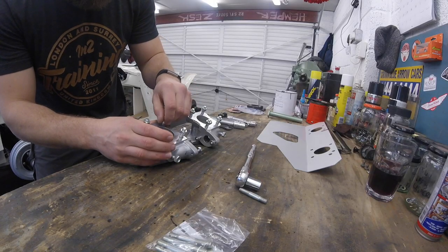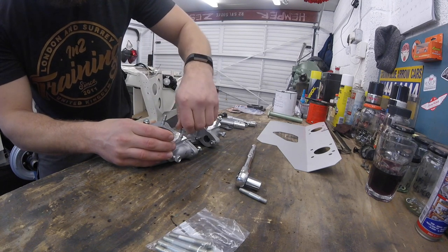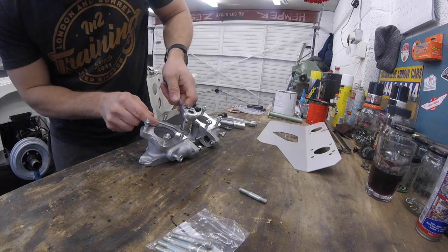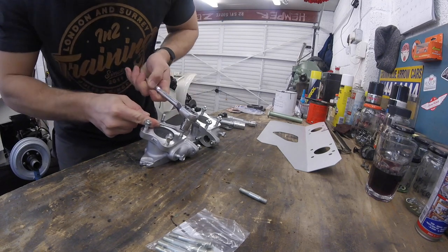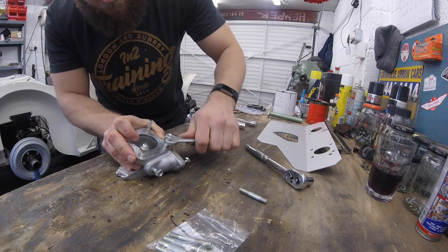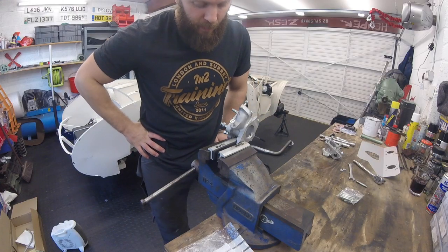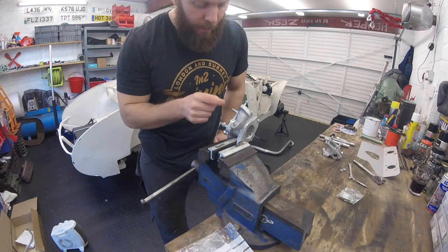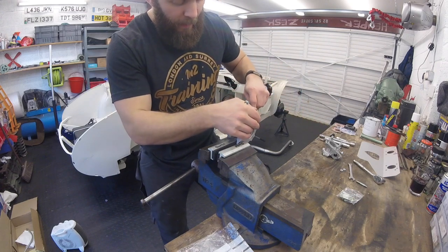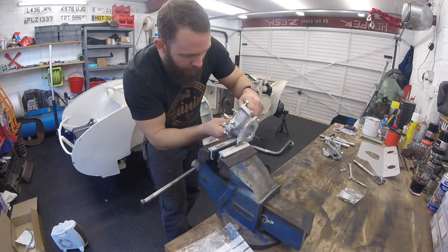Standard procedure as we've done before on the exhaust manifold: take one nut, put it on top of the other, lock one nut off, tighten the other nut against it, and wind. They've put those in with something, haven't they. These were meant to be going back for a refund unharmed and untouched, but there's not quite enough thread on there to get two nuts on, so I'll have to suffer the cost.